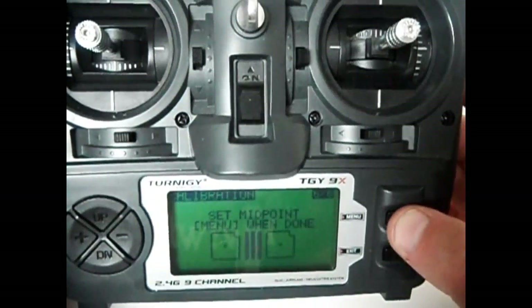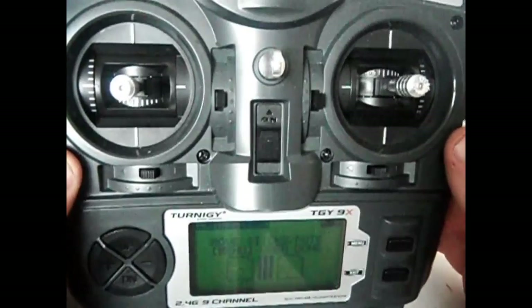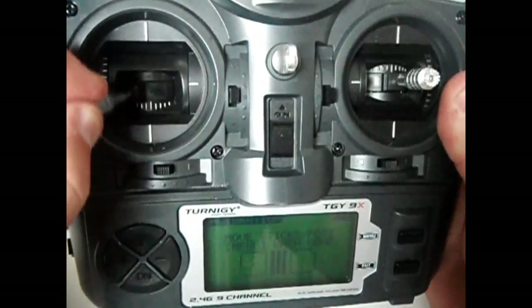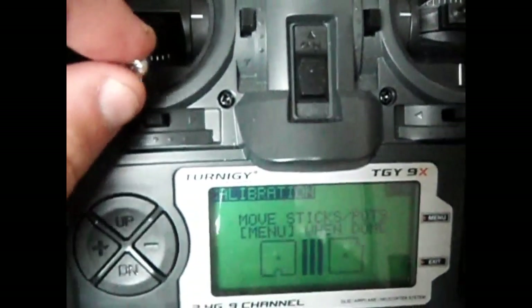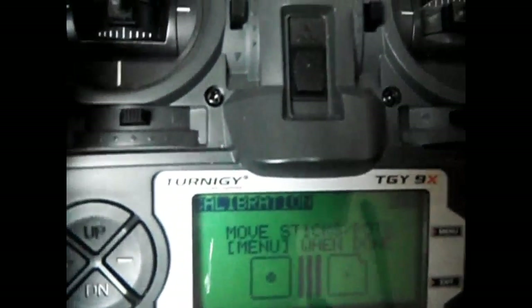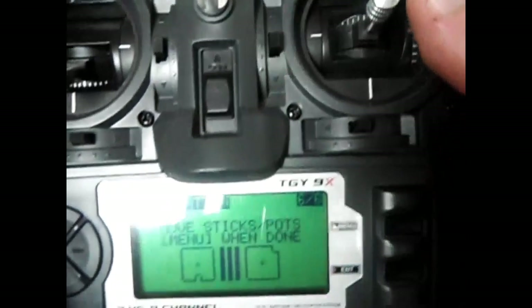Now it says move the sticks and press menu when done. The transmitter wants to know the full range of the sticks. What I do is go straight down, pull to the left to the furthest extent, top left, top right, then down. To see if it's found it, you move the stick around and you can see the little square moving around. When I leave it at center it's in the center, and when I get to center stick the little dot is right in the center. When I move it off, you can see it move. That one's done.